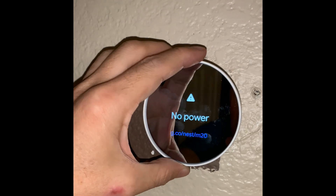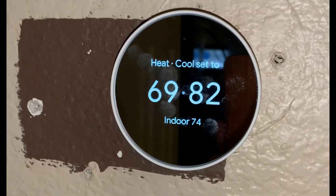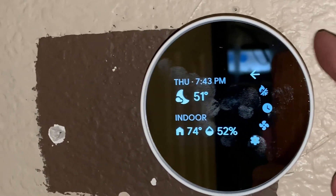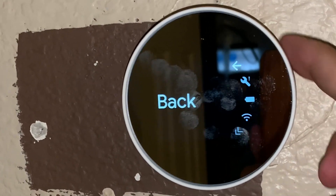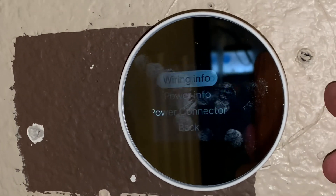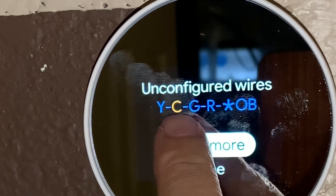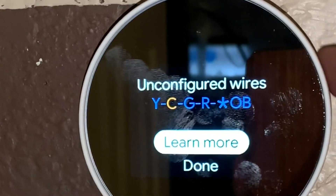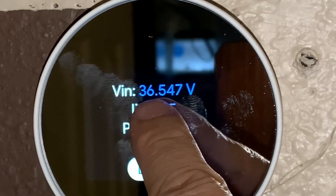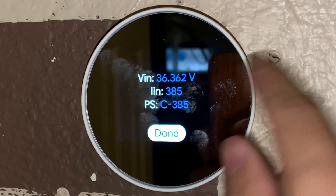No power now, but when I put it back we should see the power — yes, here is the power. Let's check if the C wire is detected. The C wire is detected, but it is saying 'unconfigured.' That's the issue. The power reads 36.5 volts and 385 milliamperes, which is good.